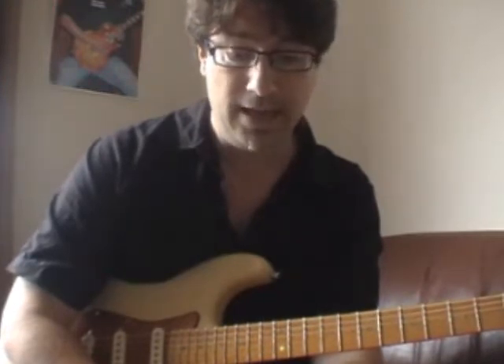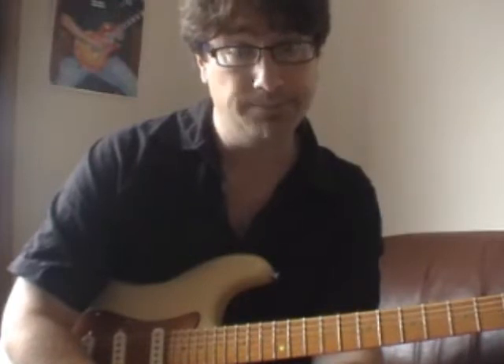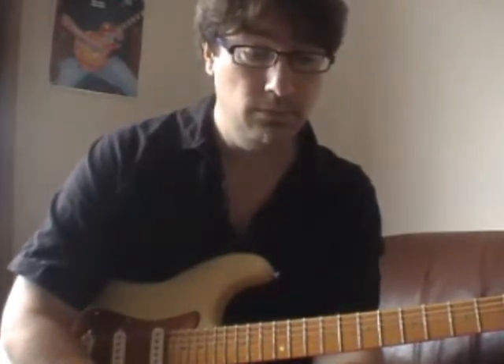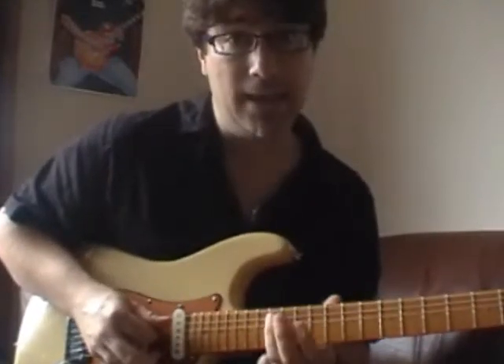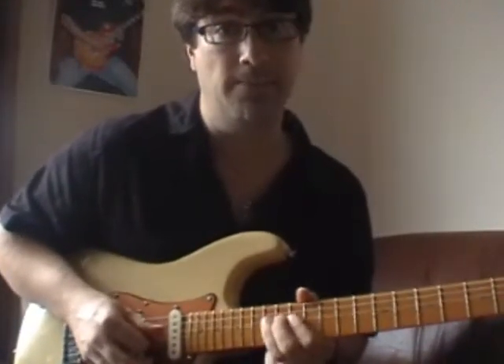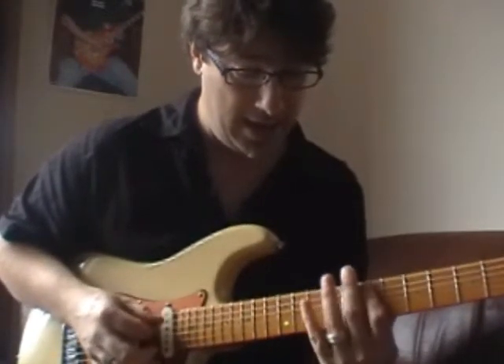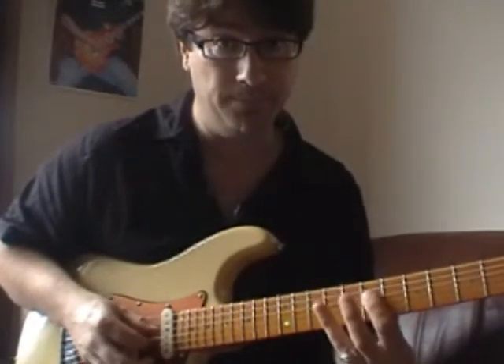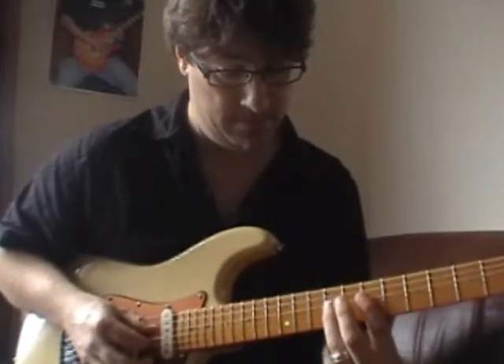What I'm going to do is take some of that information - specifically B minor - and combine the E minor pentatonic and a B minor pentatonic. The E minor pentatonic contains E, G, A, B, D, E. A B minor pentatonic contains B, D, E, F sharp, A, B.